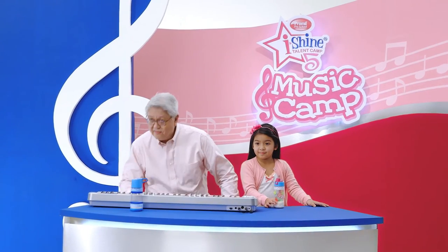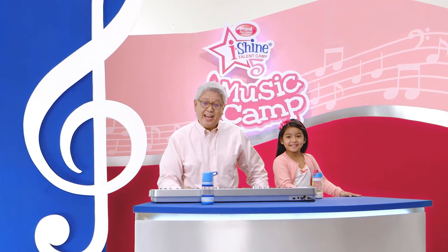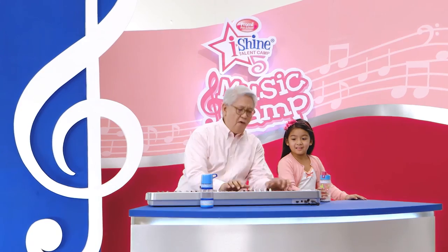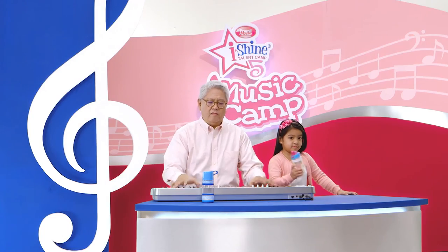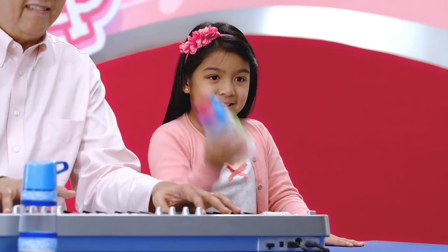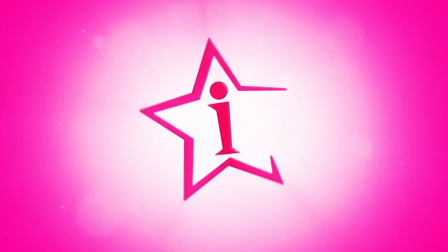Till the next lesson, this is Mr. C and Ella, telling you to light up learning and nurture the gift with Eyeshine 5. I will shine.